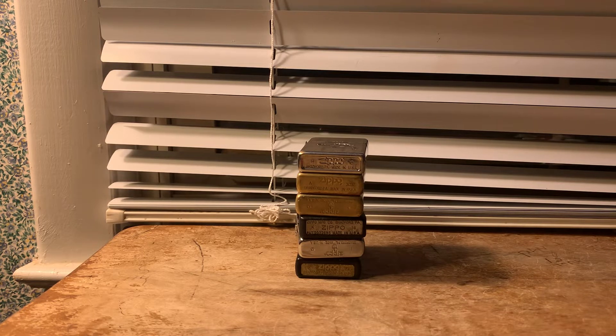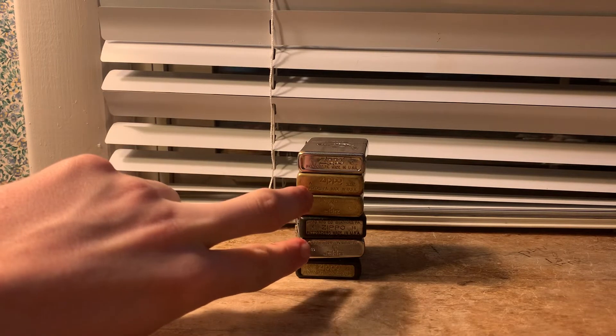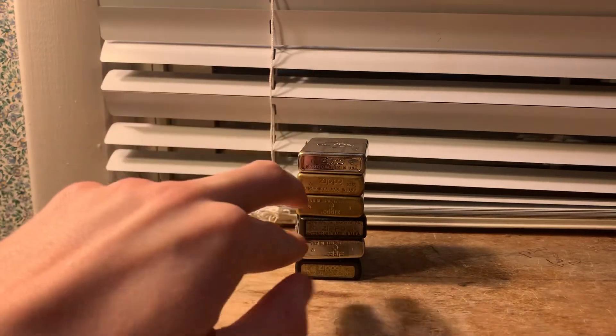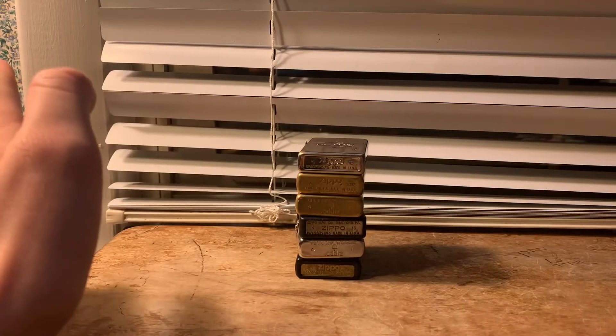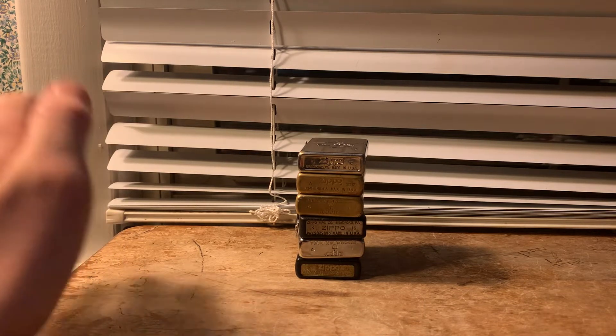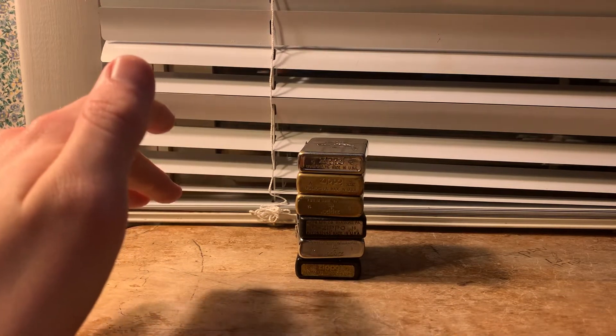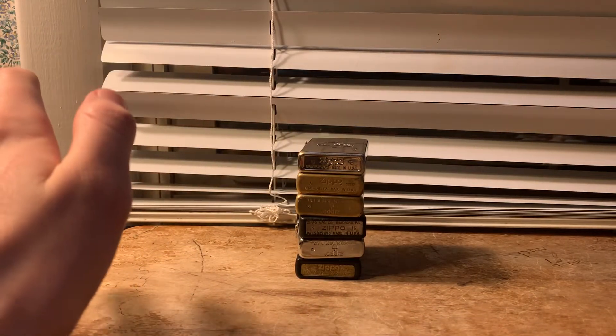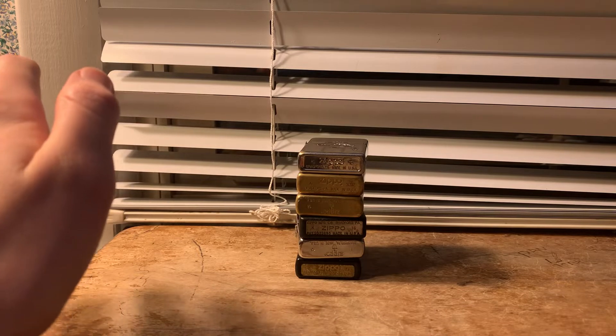So today I have six Zippos that I'm going to be sending in to Zippo for repairs. Each one of these Zippos has its own problems, except these two and these two actually have groups of two that have pretty much the same exact problem. Pretty much every two of them has a very similar problem, which I didn't think about until just now.